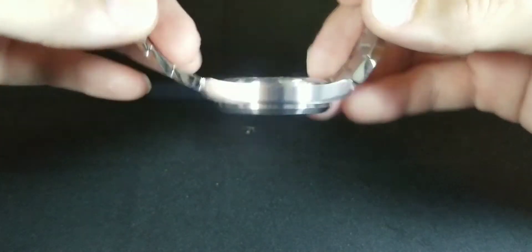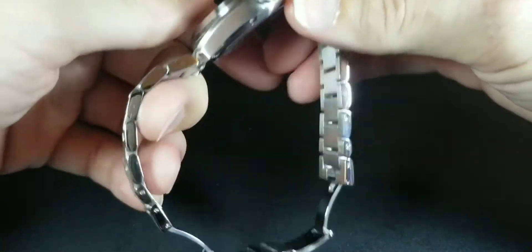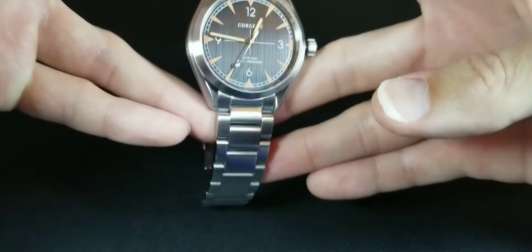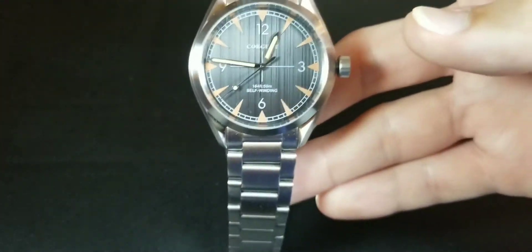On the wrist, it fits pretty close and feels kind of slim — considering a lot of my watches are 15-plus millimeters thick and this one is 11 millimeters, that's actually quite nice.